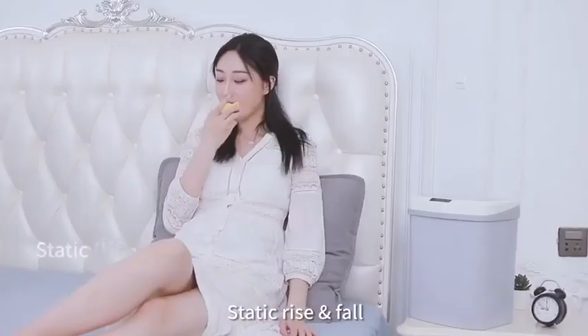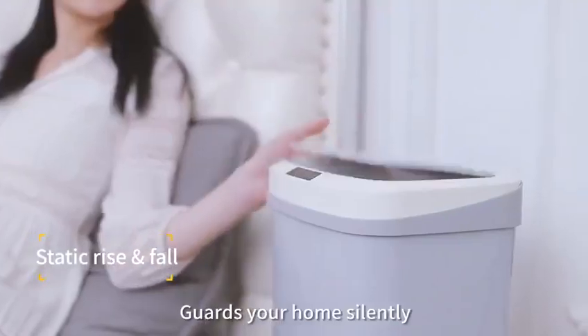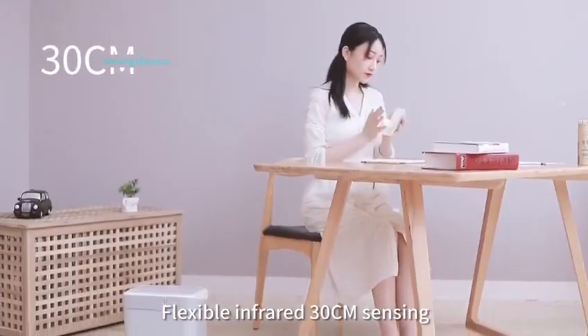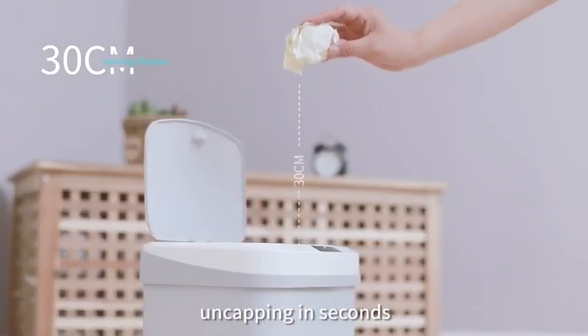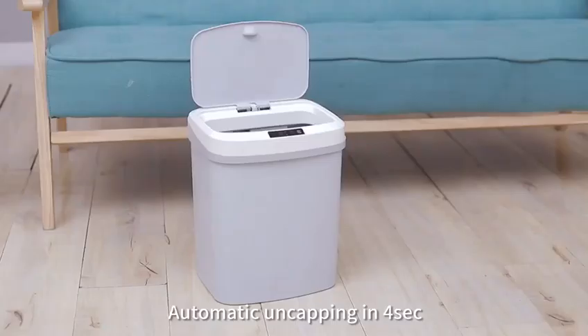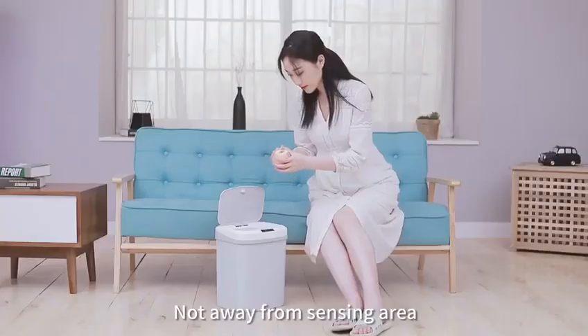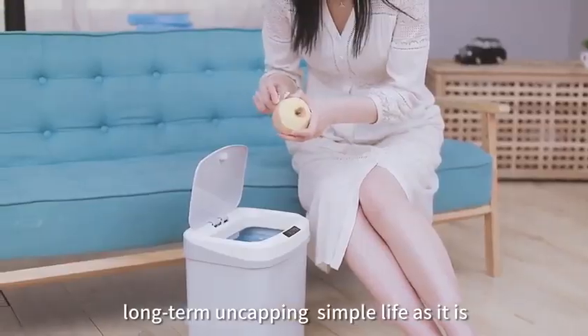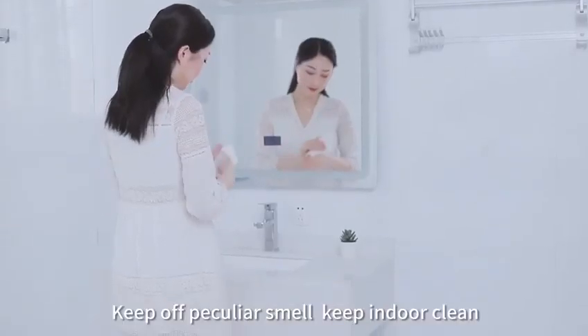Static rise and fall guards your home silently. Flexible infrared sensing at 30 centimeters, uncapping in seconds. Automatic uncapping in four seconds. Not away from sensing area means long-term uncapping. Simple life enclosed design keeps off peculiar smell.